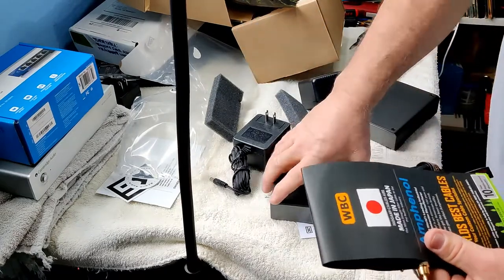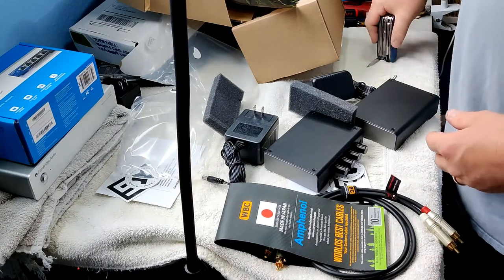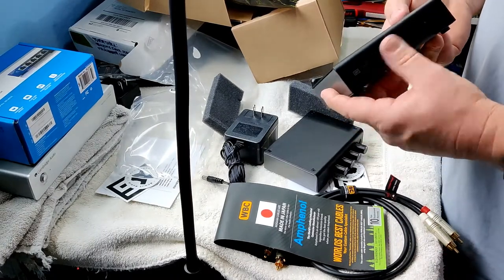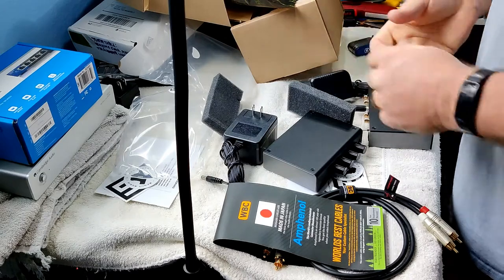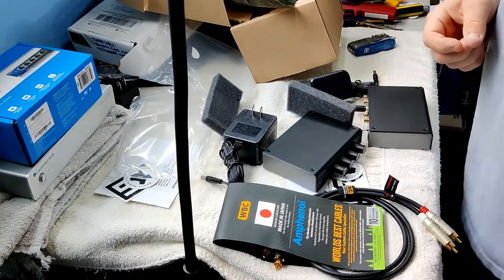So that's my new toys for today. It's going to be a little while before I actually do a demonstration needle drop for the Mani 2 — got to get it broken in, some hours on it, warmed up, burned in, however you want to call it. Alright, talk to y'all later, bye.